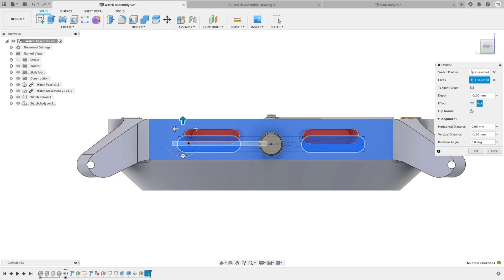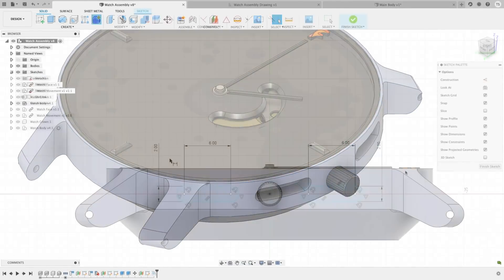Things like mold making, solid modeling, surfacing — whatever it is that you're creating, this new feature saves you time.